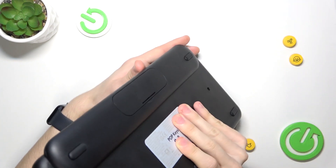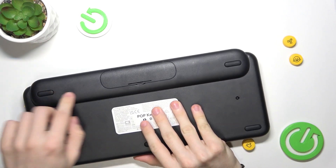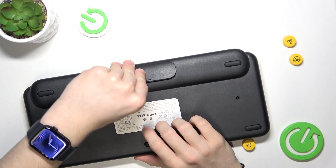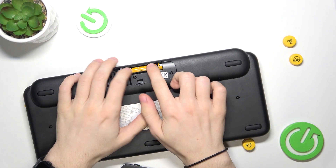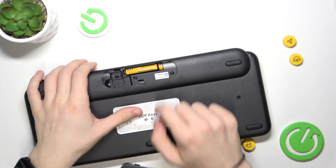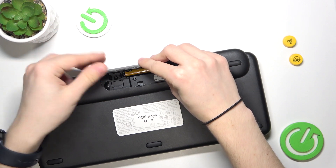Then also make sure that you have batteries in. There may be a tab to pull. Here you have the batteries, and there need to be both of them. Then you can just close it.